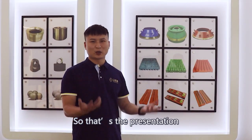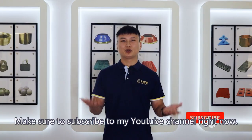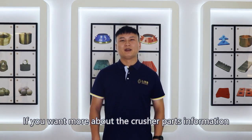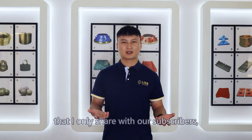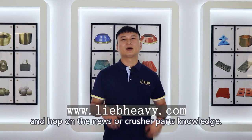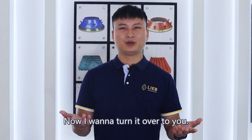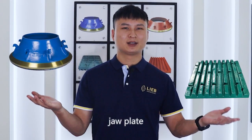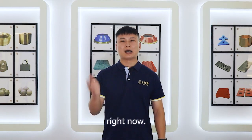That's the presentation for the crusher wear parts in this video. Make sure to subscribe to our YouTube channel right now — just click the button right below the video. If you want more information about crusher parts that we only share with our subscribers, head over to lipheavy.com and hop on the news or crusher parts knowledge. It's free! Now, I want to turn it over to you — which parts impress you the most? Is it the bowl liner, jaw plate, or others? Are you going to use this information when you are buying a crusher part? Let me know by leaving a comment below right now.